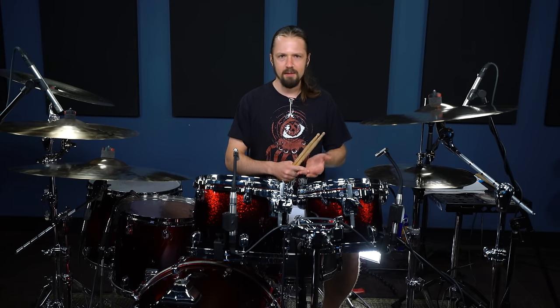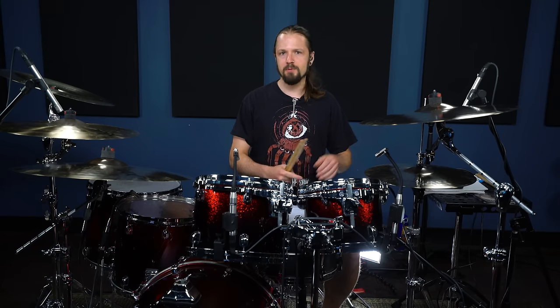So those are five iconic heavy metal beats that you just need to know if you're gonna play heavy metal. Do some listening — Slayer, Megadeth, Metallica, Cannibal Corpse, Morbid Angel, Death — all these great bands. Do a lot of listening, cop some of these beats for yourself, whip them out, show your friends, and have fun.